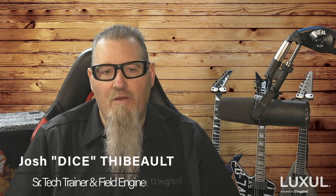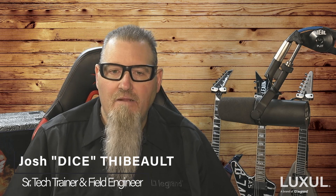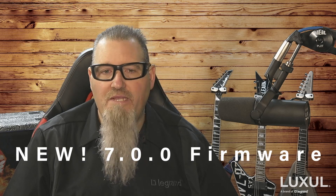Hi, I'm Josh Thiebaud, Senior Technical Trainer and Field Engineer with La Grande AV. In this how-to video, I'm going to show you how to easily create a VPN using the new 7.0.0 firmware on the ABR 4500, XBR 4500, and XWR 3150 series of routers. You can easily set up a VPN using your smartphone running the Luxul ProWatch app, or from your favorite browser on your PC or Mac.